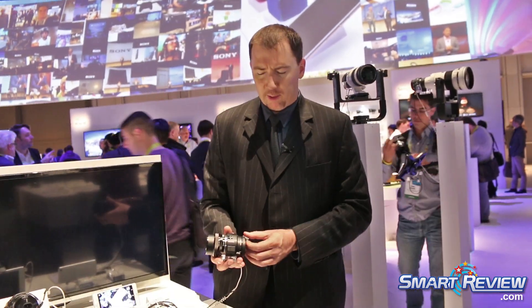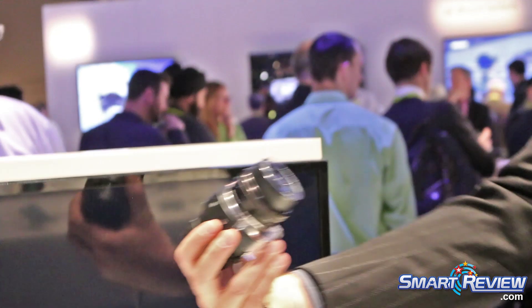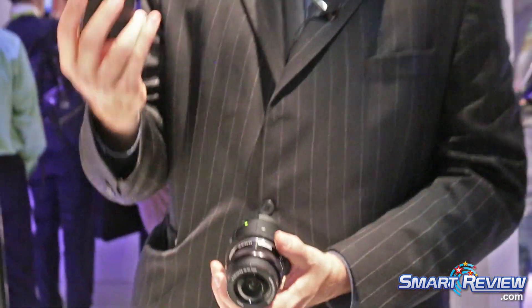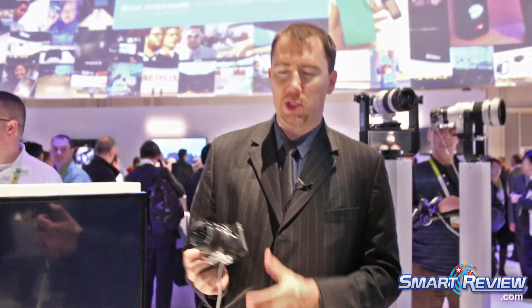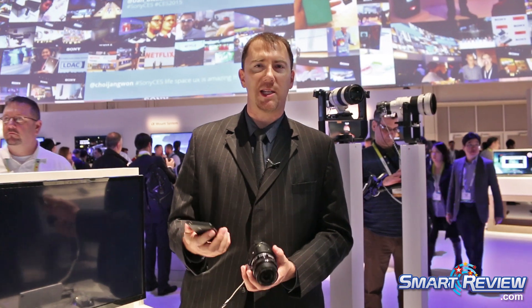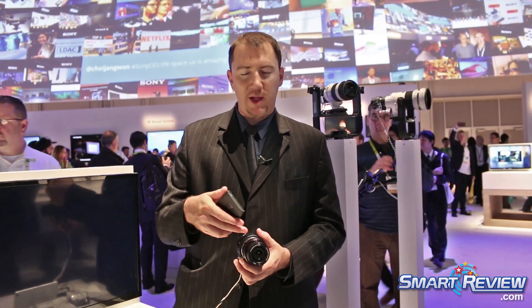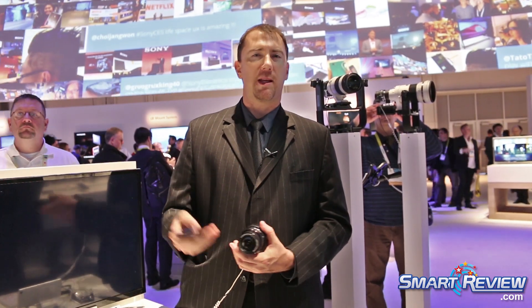The idea behind these is being able to clip this onto your cell phone, or use it as a selfie camera, and preview what you're seeing using the free downloadable app. So here I can take much better images than I can on my cell phone. Because they sync up wirelessly, it'll transmit that image directly from the camera to my phone, and I can then share immediately.